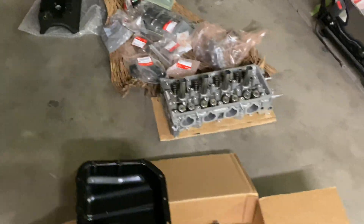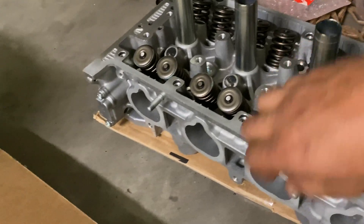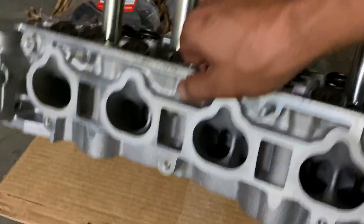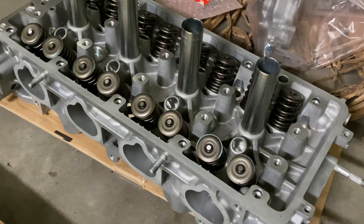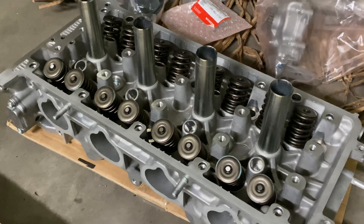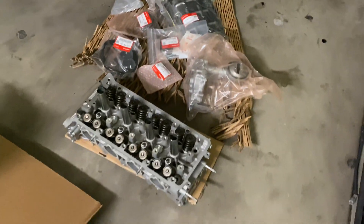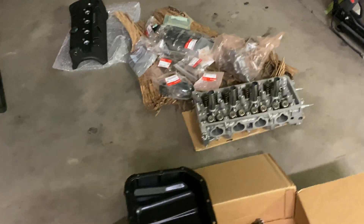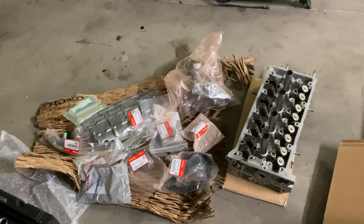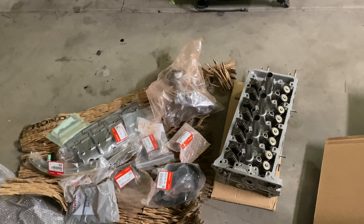Right here we have a K20 Z3 head. I took it to the machine shop, got a valve job on it, got it resurfaced, and fixed anything that needed to be fixed. It only had a very light valve leak on a few cylinders. You always want to make sure your head isn't leaking from the valves because you're losing compression — that alone isn't any good. Anytime you're doing a K24 K20 build, make sure you take the head into a machine shop and get it tested.